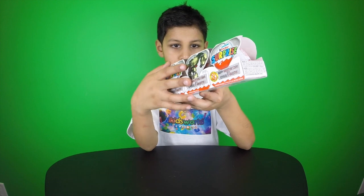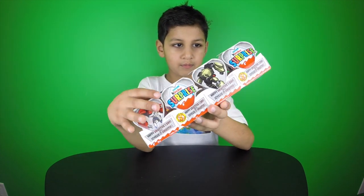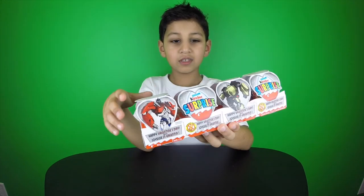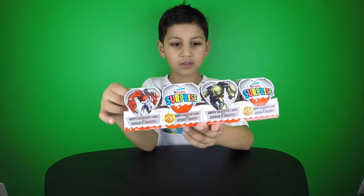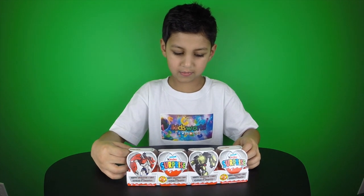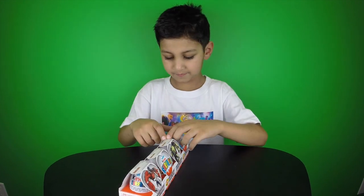Okay, so how do we get the egg out? We have to get the egg out. Alright, let's see if you can get one of the eggs out. Let's try to get Optimus Prime on. No, I like Bumblebee. Okay, so take that egg out.